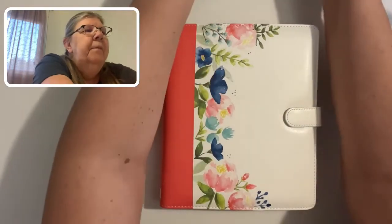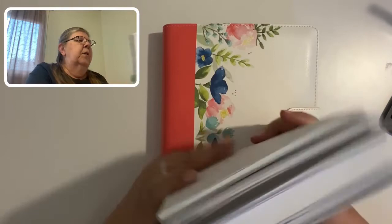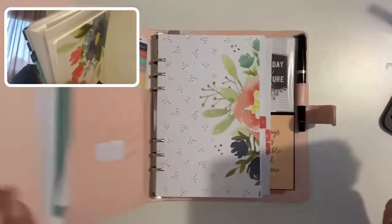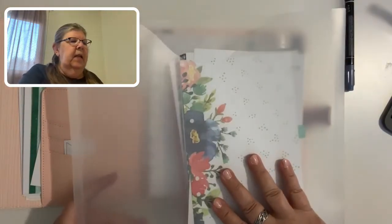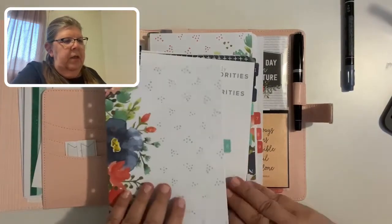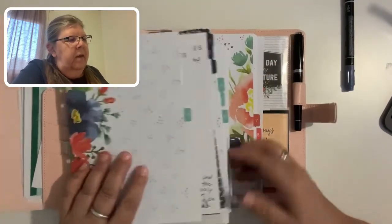Before I open up the planner, I'm going to show you that I have all my extras here, which includes all the pages and two notebooks — well, not all the pages because I have three months of the pages inside. I have this plastic sleeve that I keep all the extras in so that they stay nice and clean. This has June, which I really didn't use, and then it has all the rest — July — and actually it came with two Junes.